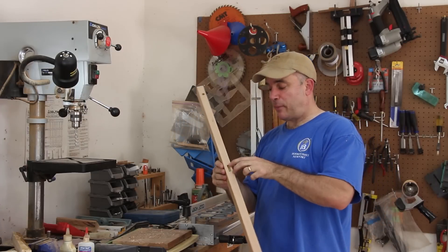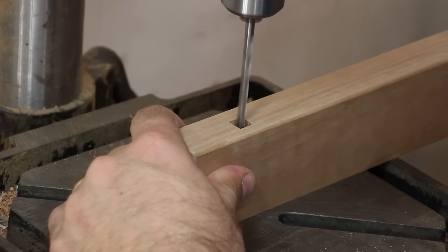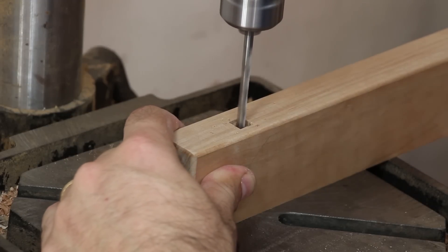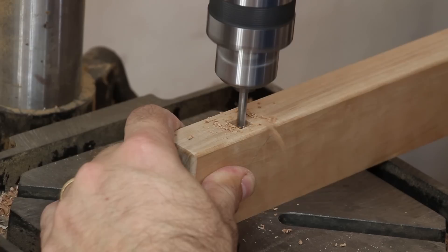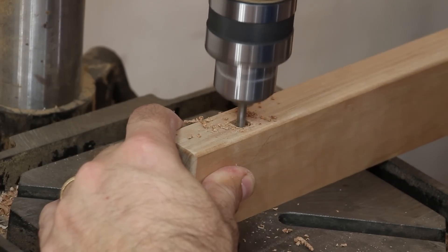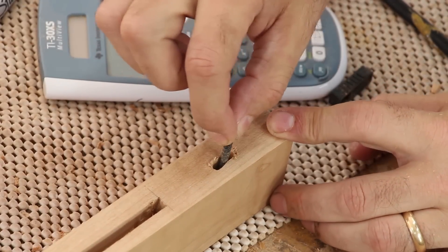Using that same process, I made a rectangle recess in the center of the breadboard end using the square hole punch. Now I'm going to pre-drill for some screws on the outermost square holes. I elongated the backside of the screw hole to allow the screw to move as the top expands and contracts.